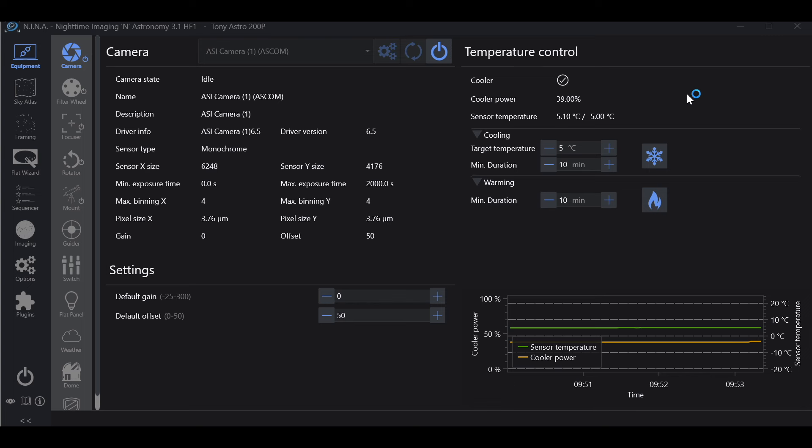What you want to do is make sure that all of the equipment you're going to be using is connected. Personally, I like to take my flat frames during the same session as my light frames. If you take your flat frames at a different time than your light frames, there's something to be aware of that we'll get into in just a moment. At minimum, you're going to want your camera and mount connected. If you're using a flat panel, go ahead and connect that as well.